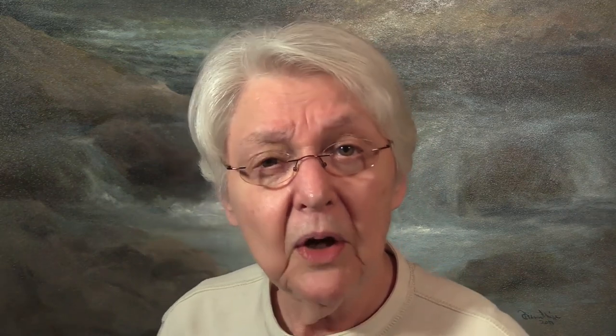Also, take a trip over to DyingMides.com where I have full-length lessons, downloads, DVDs, lots of other stuff there, some free stuff for you. And while you're there, you can subscribe to the newsletter and that way you'll always be informed every time we do something new.